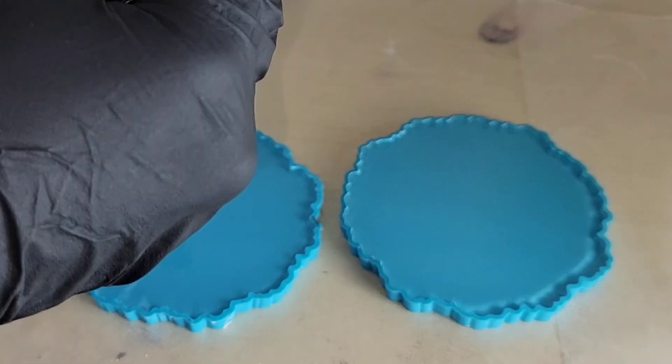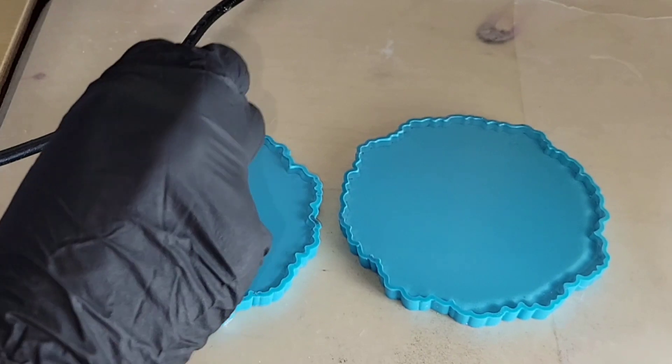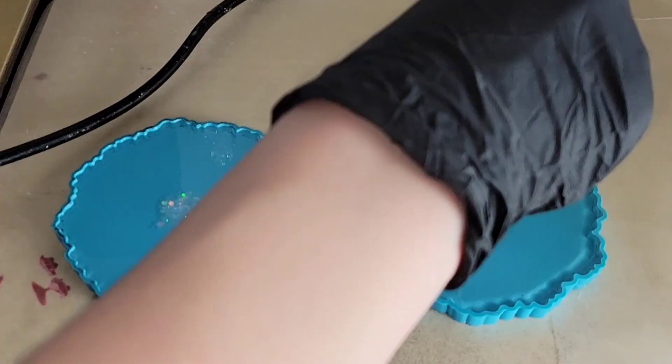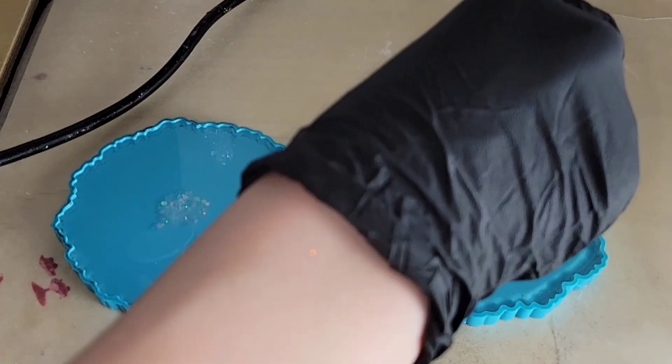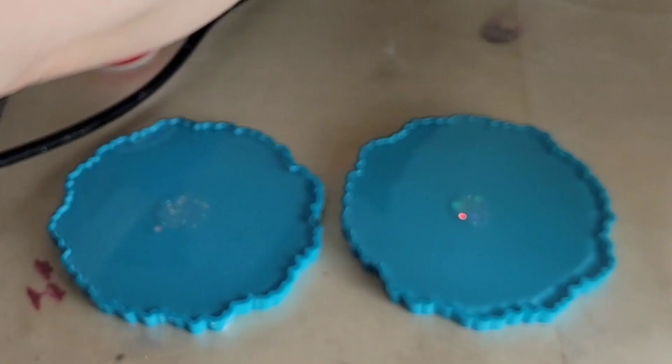Hi everyone, it's Tish with Nap Time Creations. Welcome back to my channel. Here is just a fun quick coaster tutorial — or demo. I had some leftover resin when I made my milky way paintings last week.